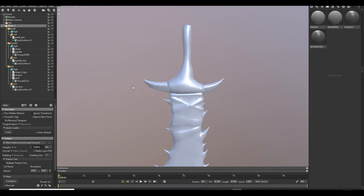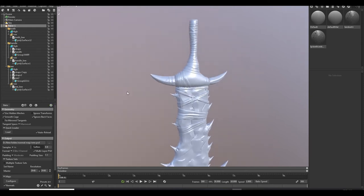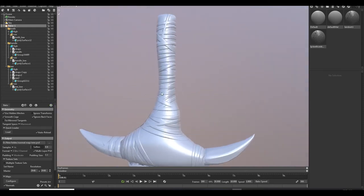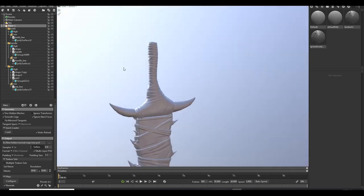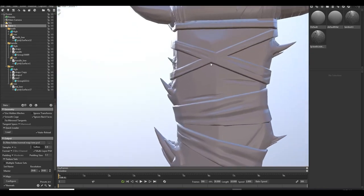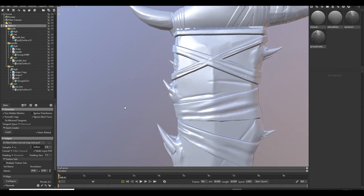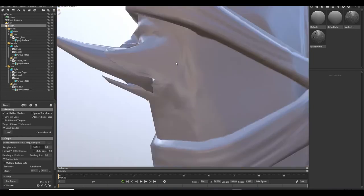Bake is done — it took less than a minute. Let's preview it. Check the result — this is 2K quality, nice!